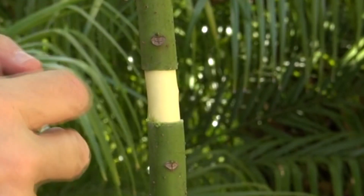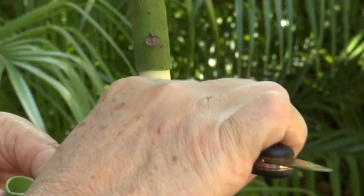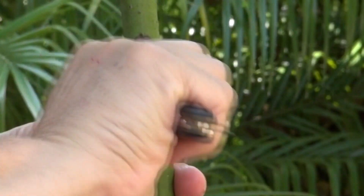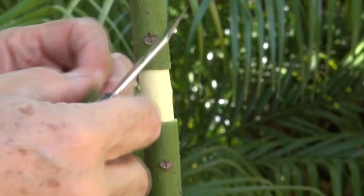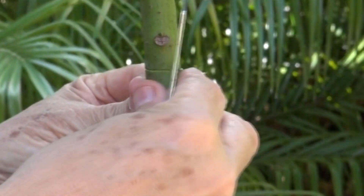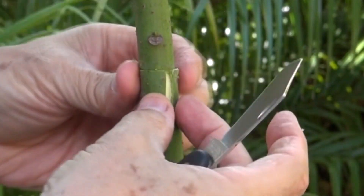We're going to make sure it's already inverted. We're going to clean this up real well and scrape some of the inside here. Now we are going to put the bark back, make sure it fits real well. I think it does fit real well, and we're just going to tape it.